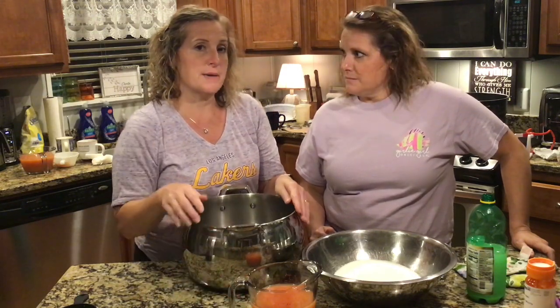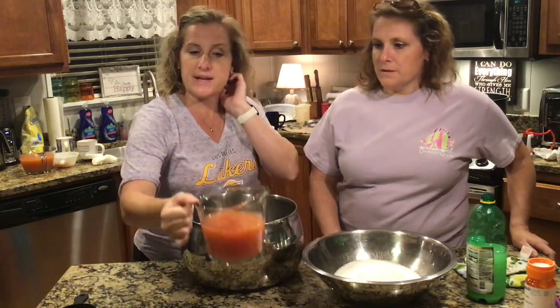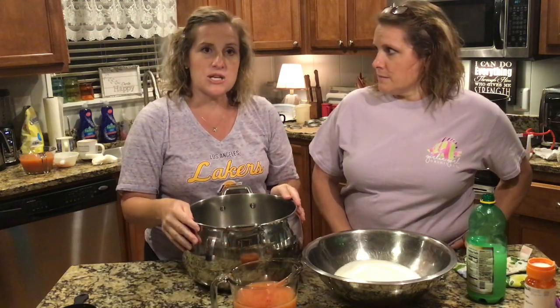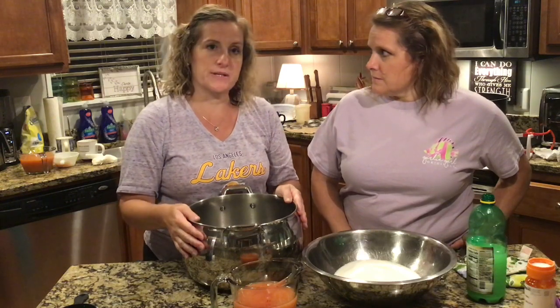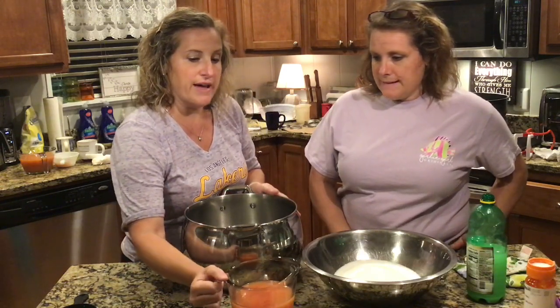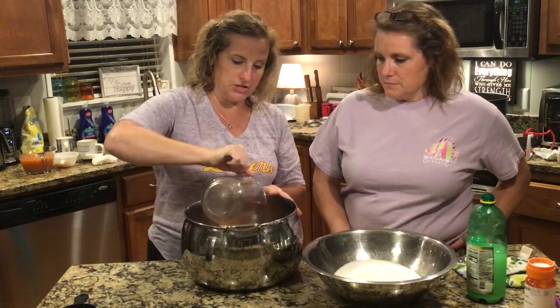We ended up with six cups of prepared juice, so we're going to have two recipes. What we decided today is we're going to do a peach pepper jelly. We have our three cups of our prepared peach juice.